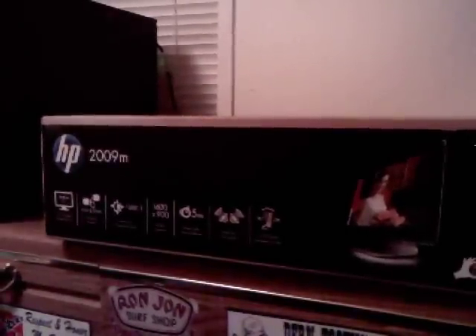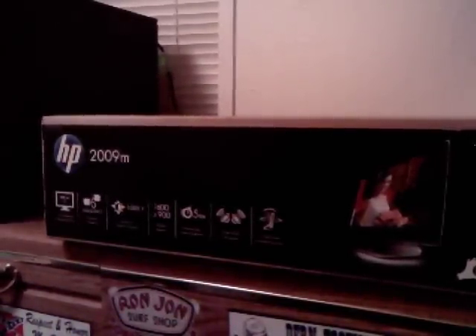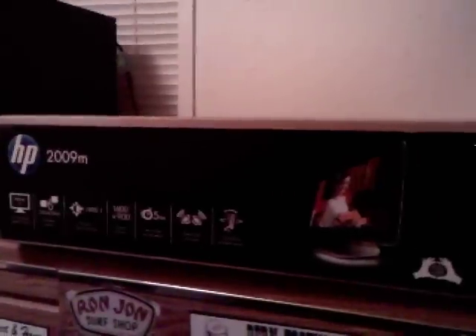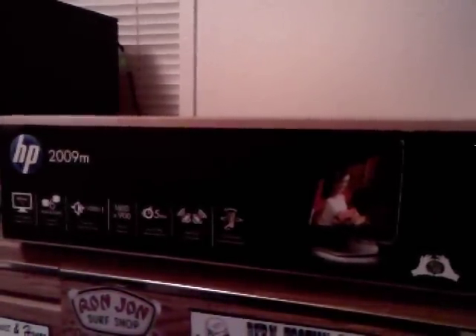I got 9 minutes and 13 seconds left on this card I got on the camera, so I'm going to try and do an unboxing video and show you what I got in the mail.